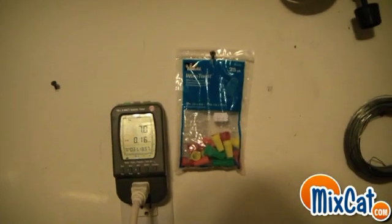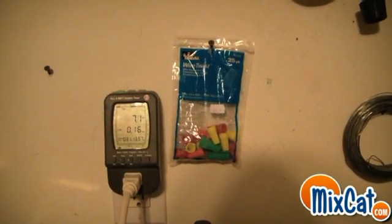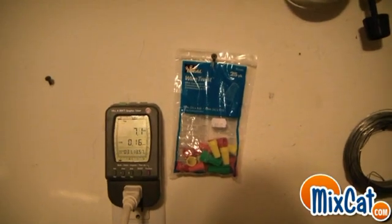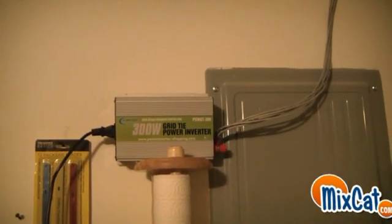Right now it's set to watts and I'm getting 7 watts, and there's barely any sun. So I'm excited to see what this does in full sun. It looks like the grid tie inverter is working — so far so good — but we're going to have to do a lot more than 7 watts to actually see something come off the electric bill.